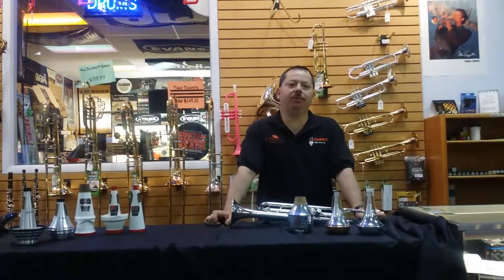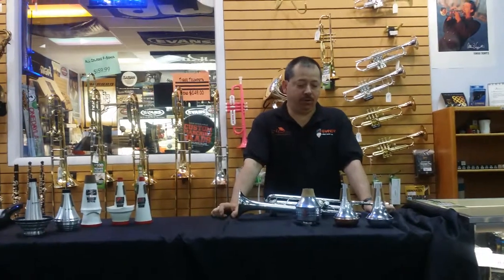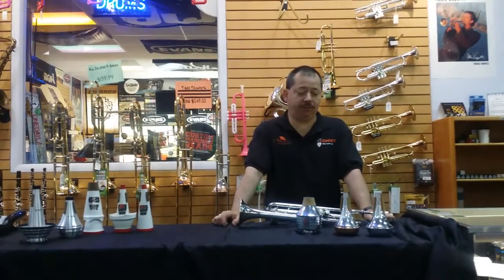My name is Frank and I'm proud to say I've been with Grainer Music for 15 years. I'm here going to show you the different sounding mutes that we have to offer.